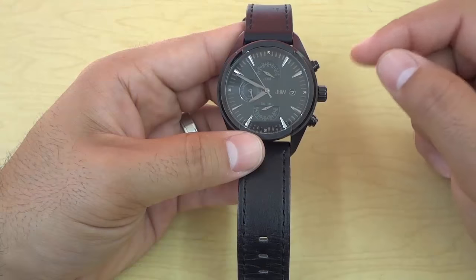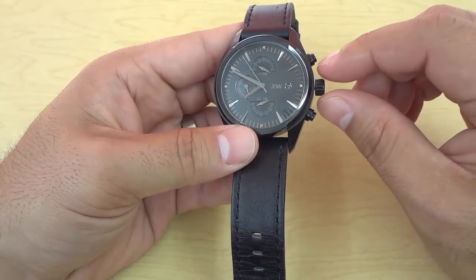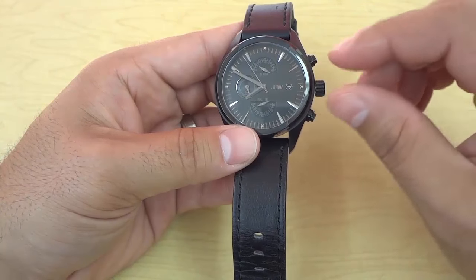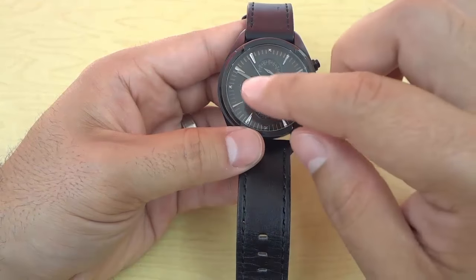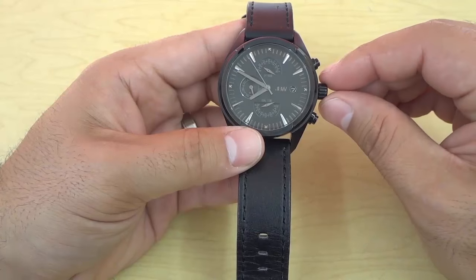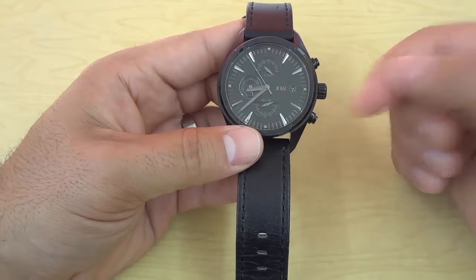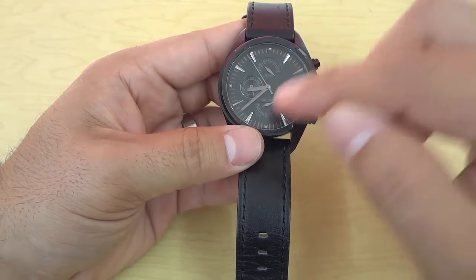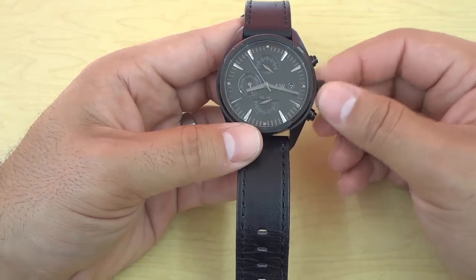Now that I've pulled the crown out all the way, all that I have to do to change the time is turn the crown. For most watches, if you turn the crown clockwise, it will bring the hands ahead — it will change the time ahead. And that's the case with this watch, so I'll turn the crown clockwise, just like that. You can see I'm bringing the time ahead. And then on most watches, if you turn the crown counterclockwise, it will bring the time backward.